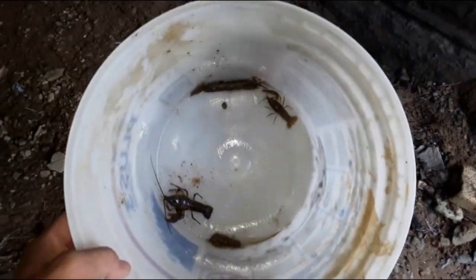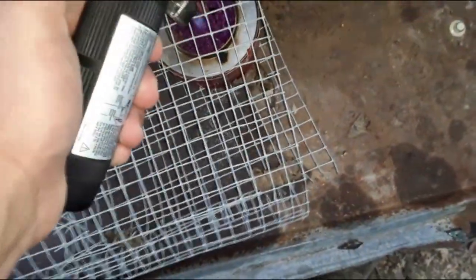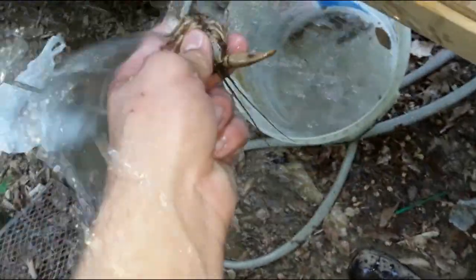We've got three crawdads to cook. I'm using this little stove I made from a piece of fencing I found. I'm going to light the heat with this blowtorch — yeah, that's definitely burning. Now I'm going to take the crawdads out of the water and scrub them down and wash them off. That should be good, I don't see any dirt left on them.